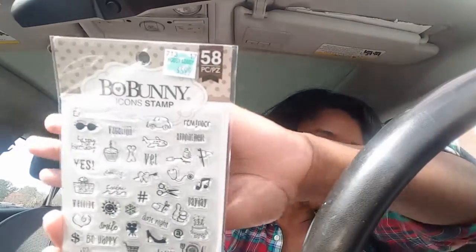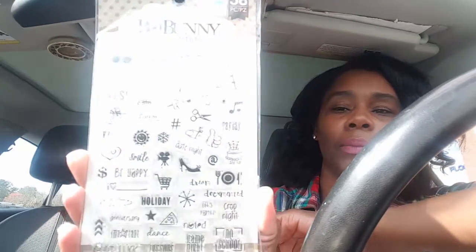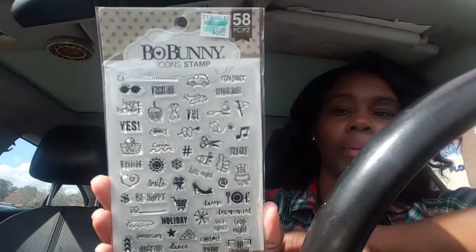I also got this Bow Bunny icon stamp set. I've really gotten into stamping lately and I wanted to pick this up last time but it was out of my budget — I try to budget just $20 per trip. The main thing I wanted it for is the stethoscope, since I'm in the healthcare field. Now that I'm looking I see a lot of other things I could use too, like the no school and lessons icons. This was $5.99 but 40% off, so I paid $3.59.